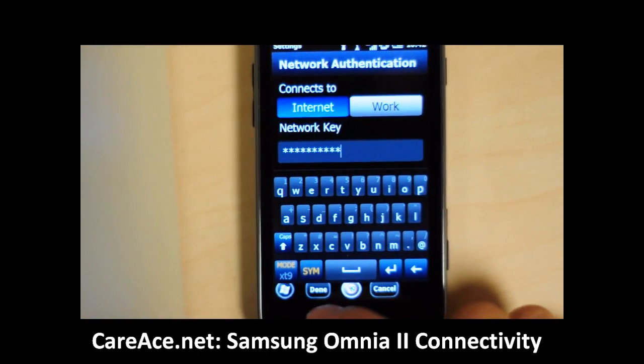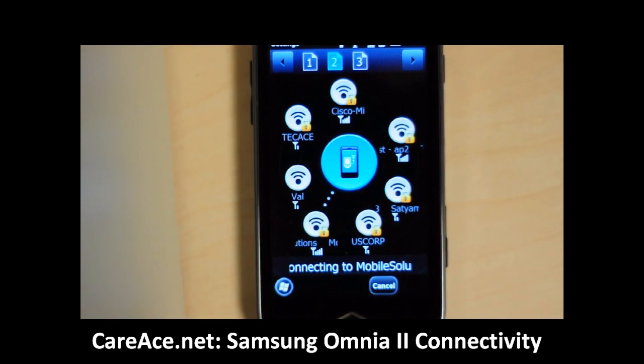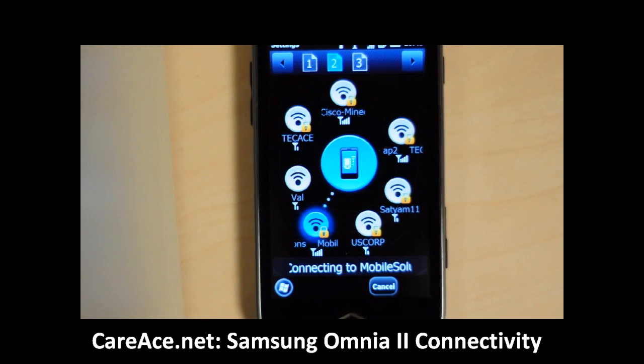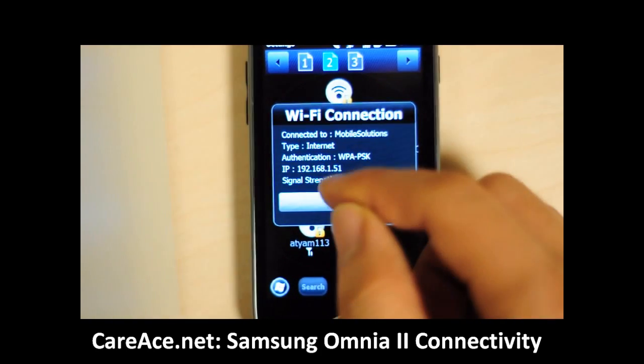Once you have finished entering that, go ahead and click done. Right now it will show you the icon of your phone connecting to the wireless network, and once it's connected, a log will show up — go ahead and click OK.